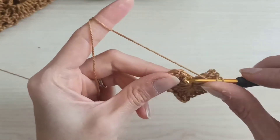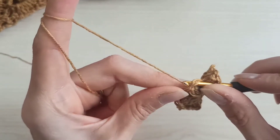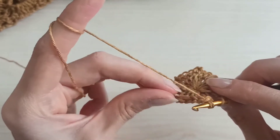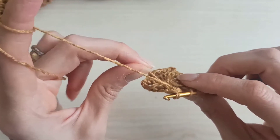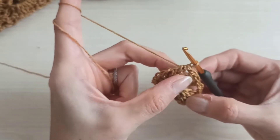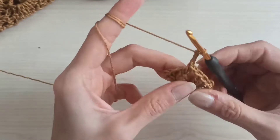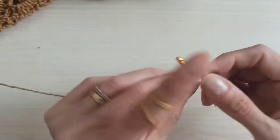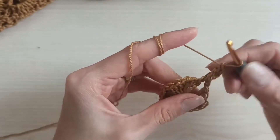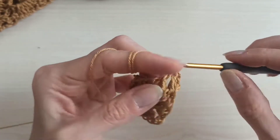Yarn over and come to the first chain three. Insert the hook, grab my yarn — I have three loops. Take my pulled yarn and pull through all together, finishing the round with a half double crochet. Now I'm on the space. Chain three to count as my first double crochet, then add two more — so I have three double crochets. Yarn over, come to the next chain-two space, and make three double crochets there.